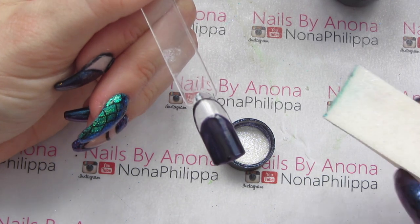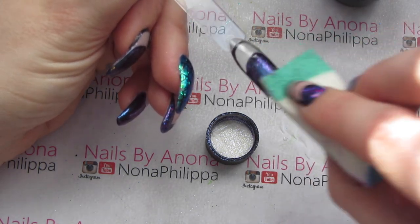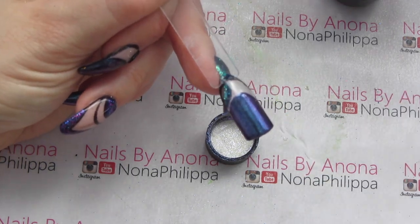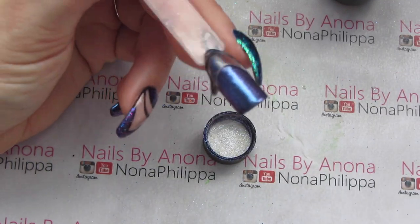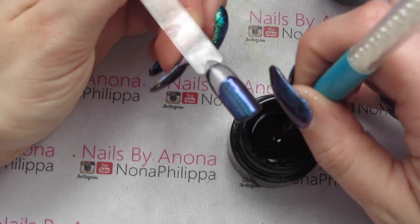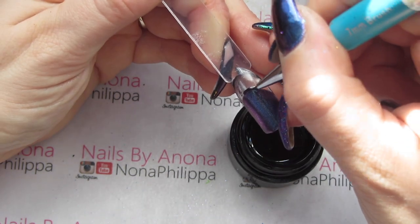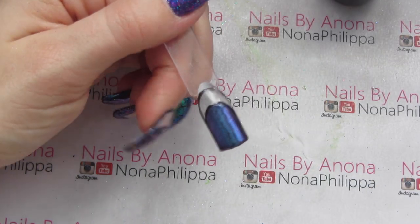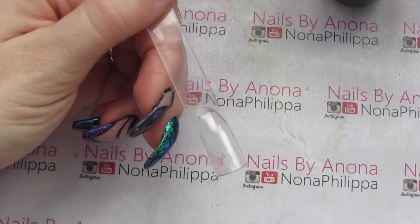I'm getting Iris again and dipping my foundation sponge into the dust, then putting it onto that dry-wiped section. I'll grab my duster brush to brush off any excess, then grab my gel paint and brush and go around the edge to neaten it up. Then I'll top coat this nail twice, curing between each layer.